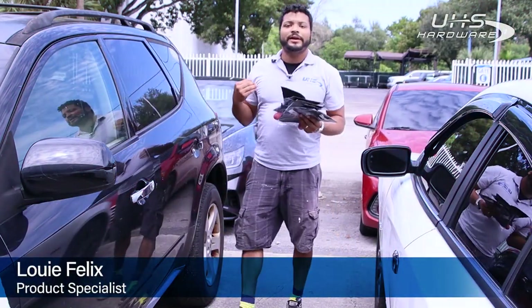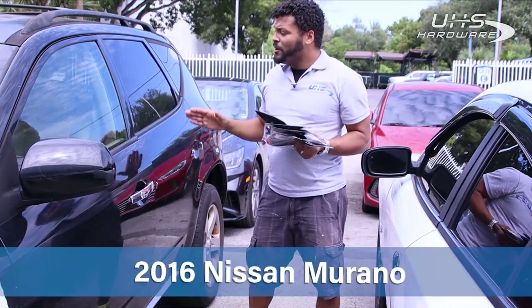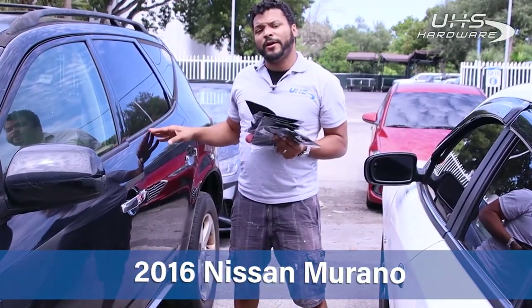What's up, UHS Hirebar fans? It's me, Louie, here today on the scene at the UHS facility with this 2016 Nissan Murano.